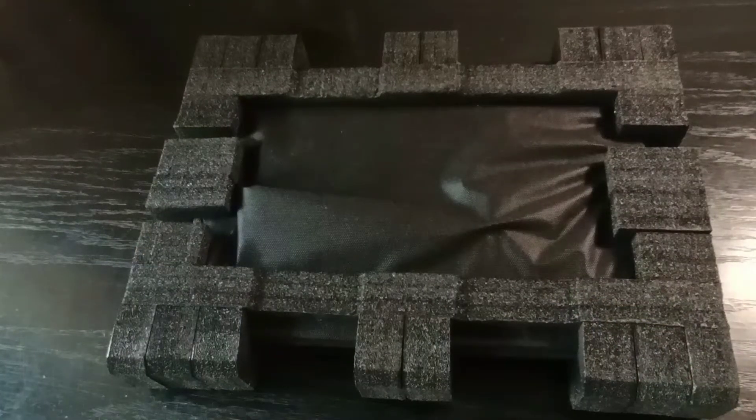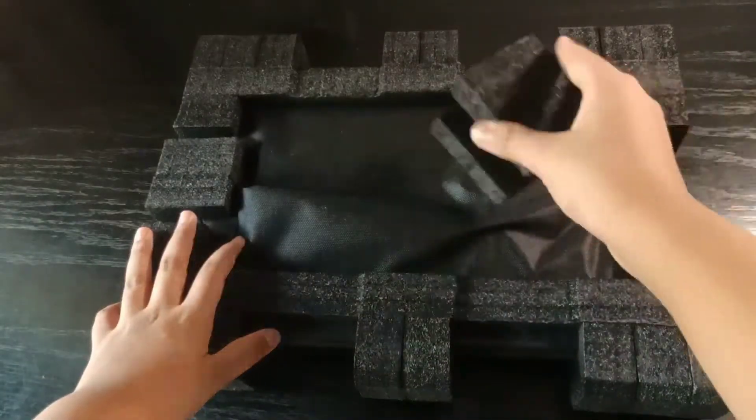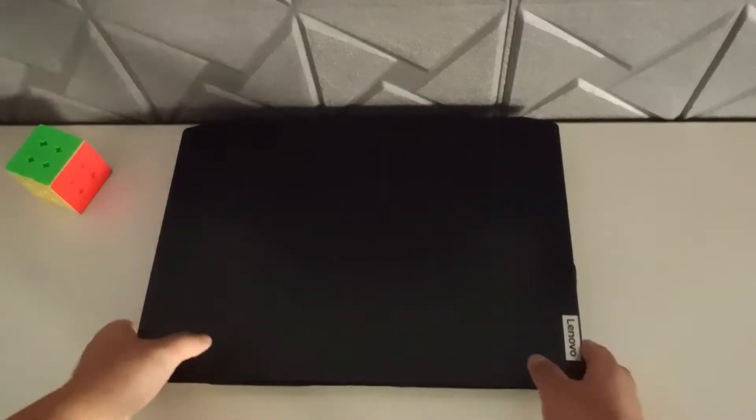As you guys can see, we got the laptop with a big box and of course it came with a charger and a gaming mouse, which we will get into later. We also got a cover with the laptop.